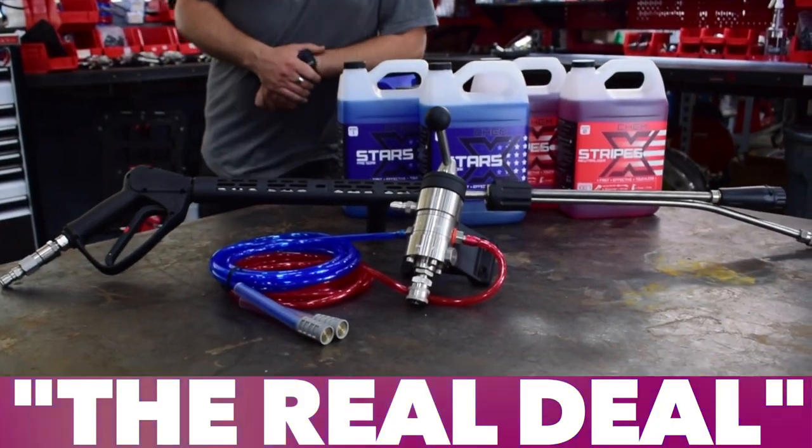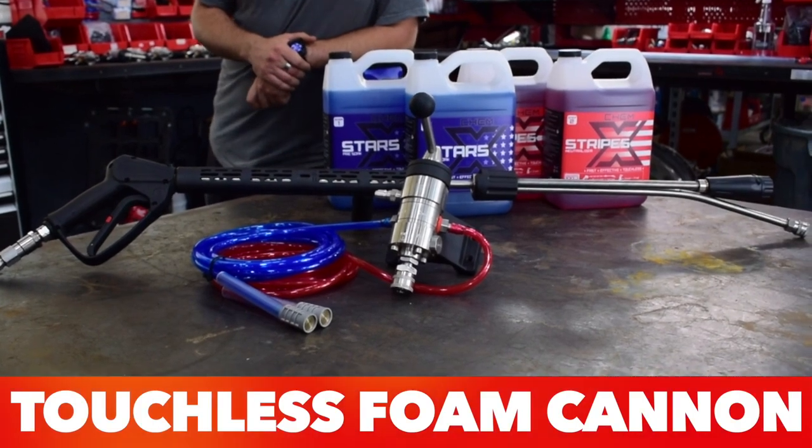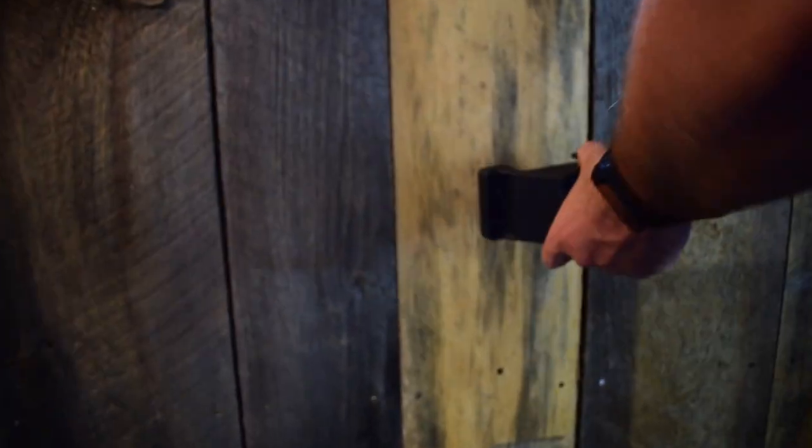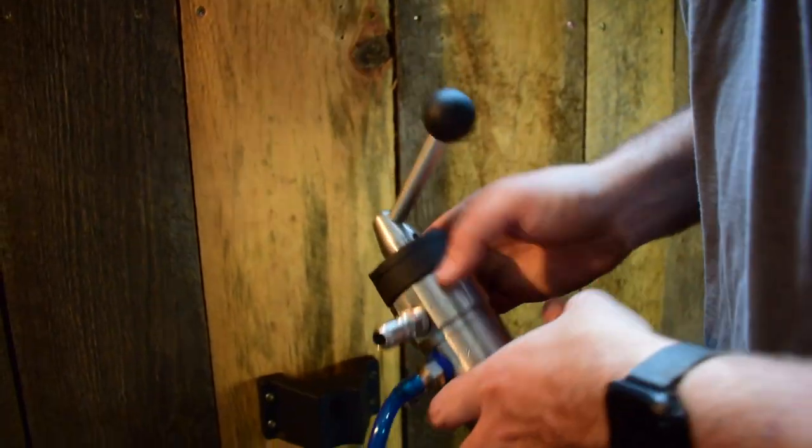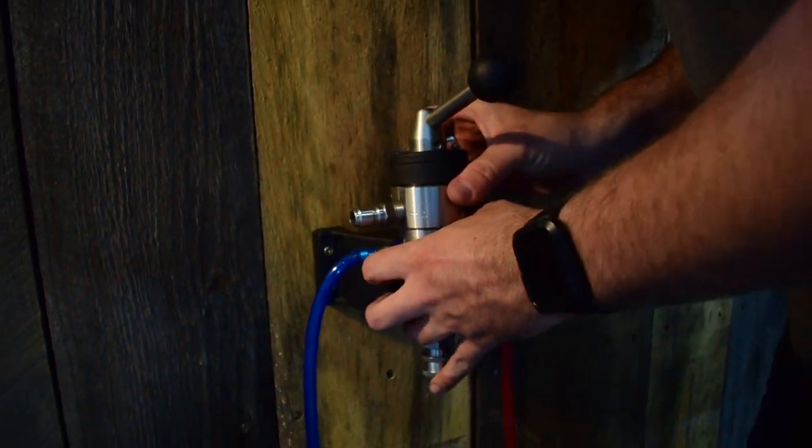What's up guys? I want to show you how easy it is to hook up our real deal touchless foam cannon. First you hook up this block here — just put it near your power washer somewhere. Put this bolt in the back of the injector, slip it in the eye hook, and tighten it down.